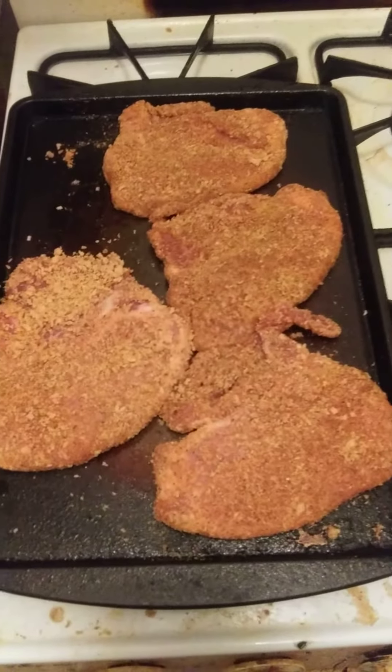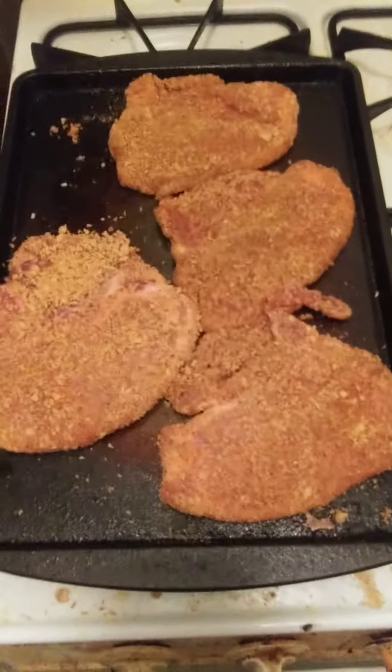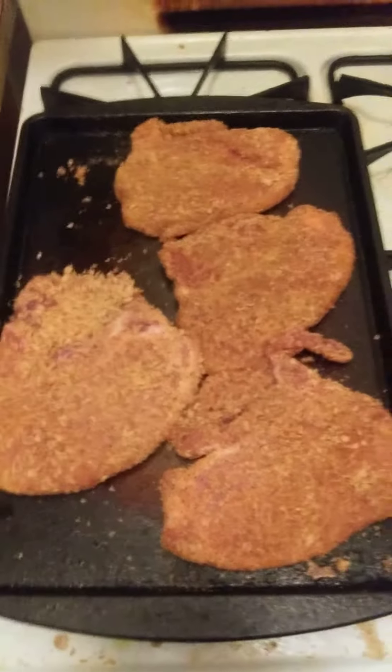Welcome to Cooking with Jeremiah, episode number 179. Tonight I am cooking Shake and Bake Pork Chops.